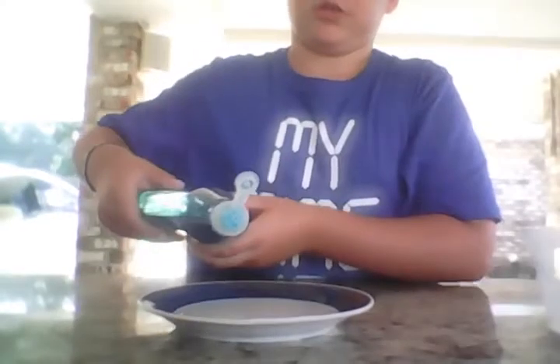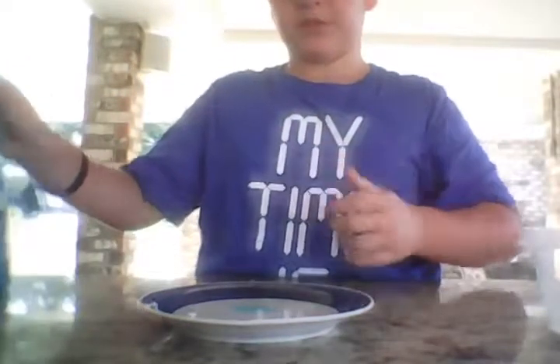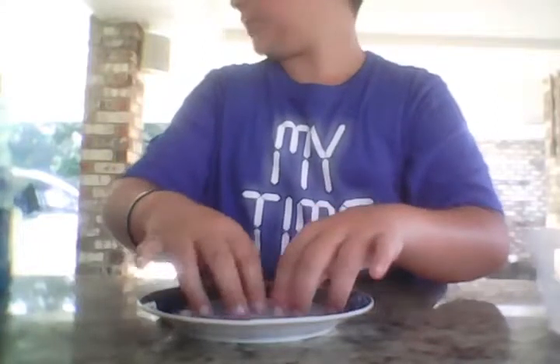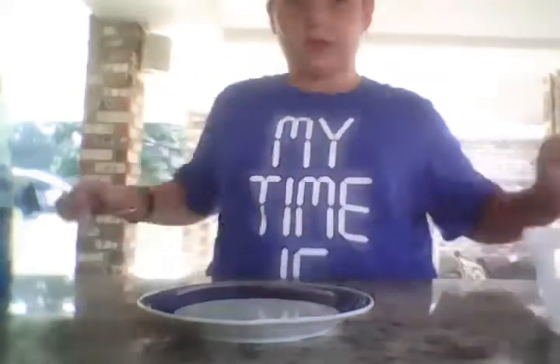Take your water and your soap. Pour your water into the plate like this, then take your soap and pour just a little bit — about that much. Mix it around so it gets all bubbly when you're ready.